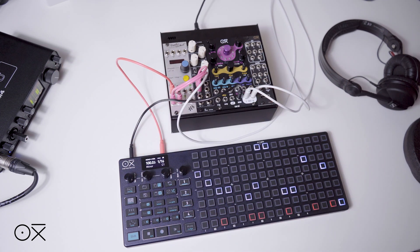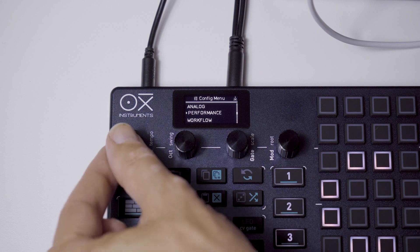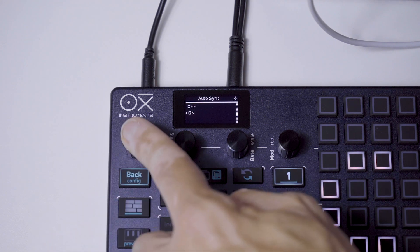As for the configuration, we will first make sure that the autosync option on the Oxy is turned on. Just press Shift + Config, go to Performance, and then check that autosync is on.